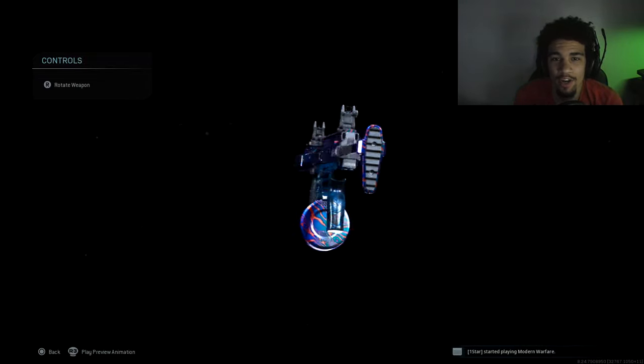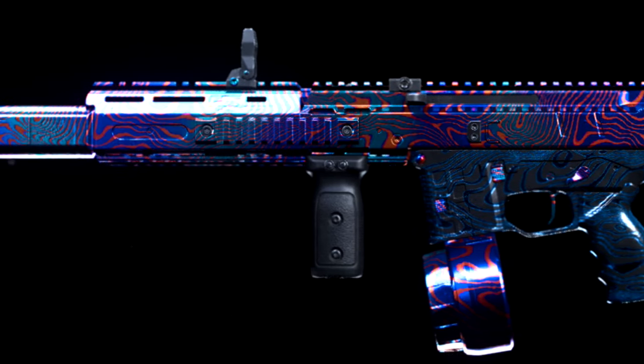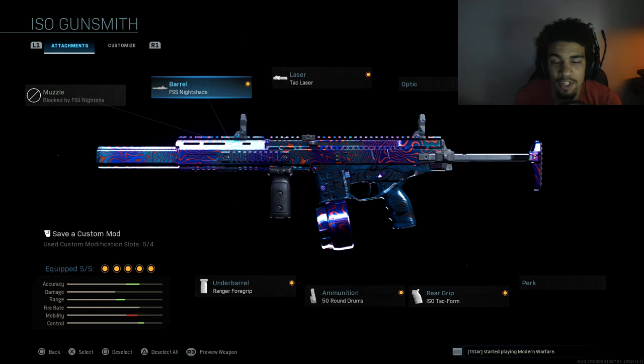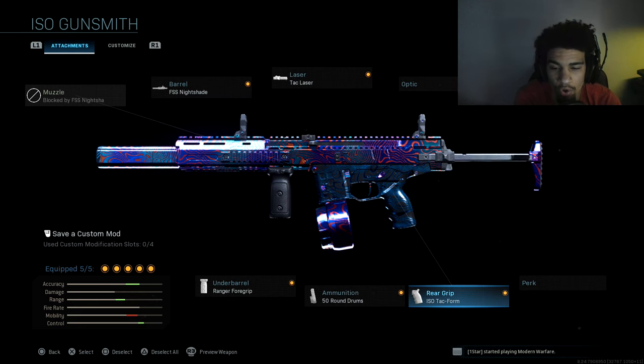Welcome back to the channel! Today we're using the no recoil ISO in Call of Duty Modern Warfare. This class setup absolutely beams — I dropped a tactical nuke on Hawick Sawmill. I love this SMG, it's really good. The attachments are: FSS Nightshade barrel, Tac Laser, Ranger Foregrip, 50 round mag, and the ISO Tac Form rear grip. Zero recoil, so easy to control.